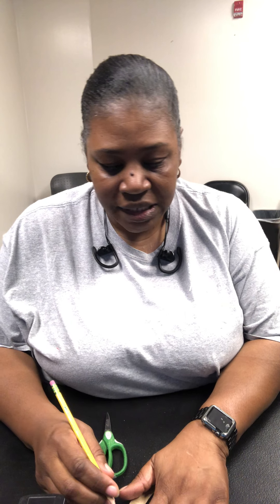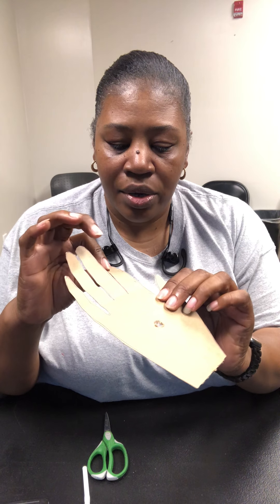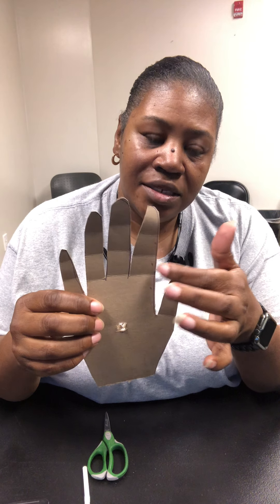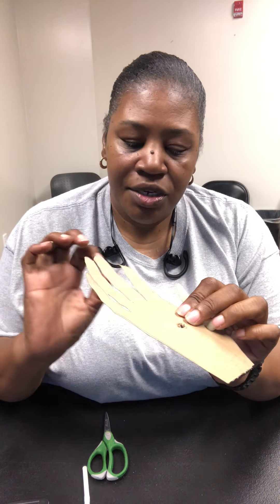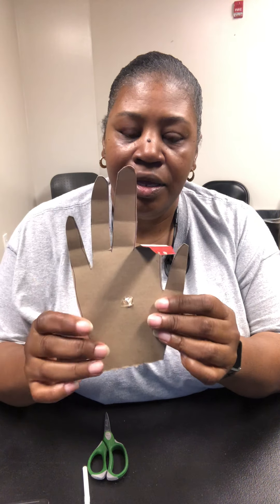Next, take your hand and look at it. You have different sections in each finger: one, two, three in this finger; one, two, three in this one; and your thumb has two. What you're going to do is place your real hand on the cardboard hand and mark those fold lines. I should have used a marker so you could see it better, but I have three dots where those lines are, and I'm going to fold it at those three spots.